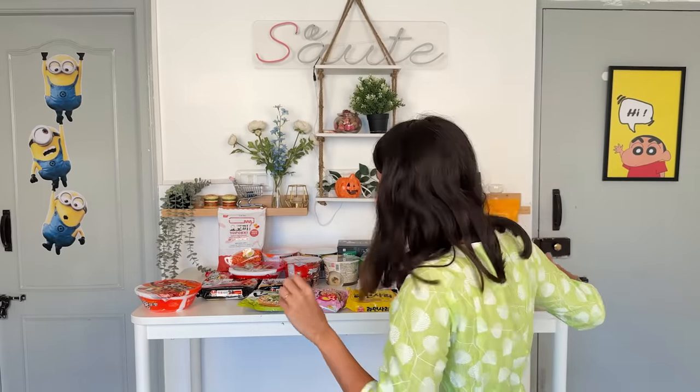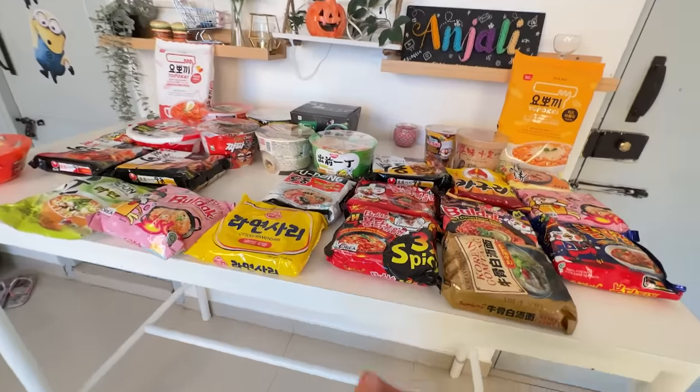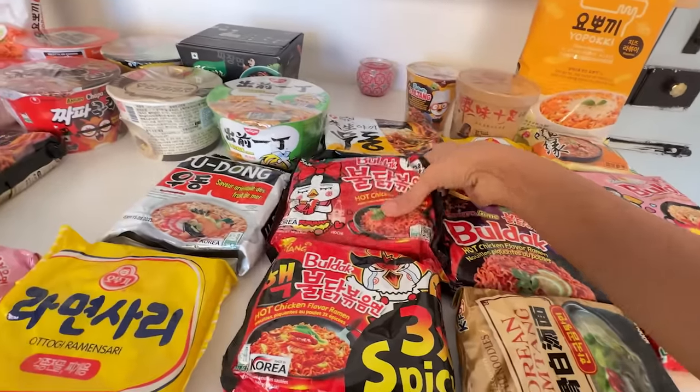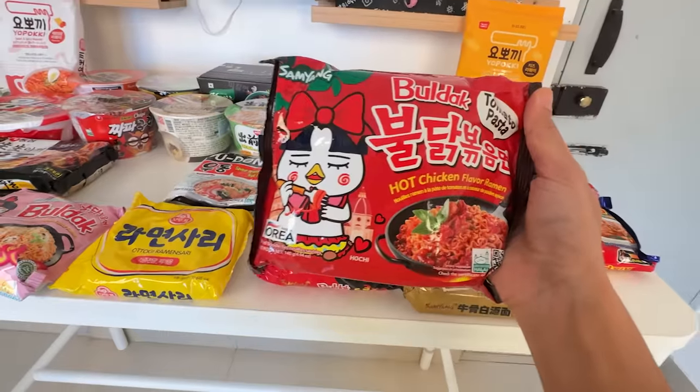I am very excited for lunch because I get to try dry ramen. We're going to pick both. I love dry ramen — now we have two hacks, both needing dry ramen. I'm going to pick something from here. Let's go with this Samyang tomato pasta.